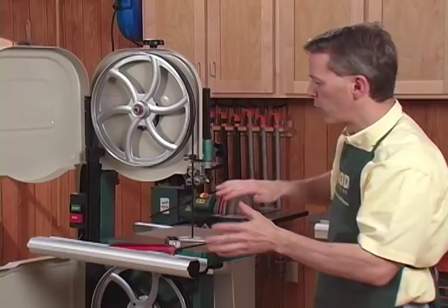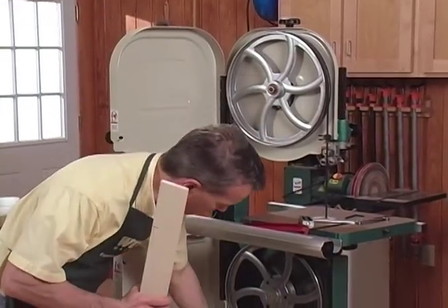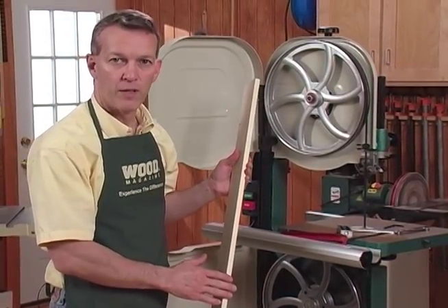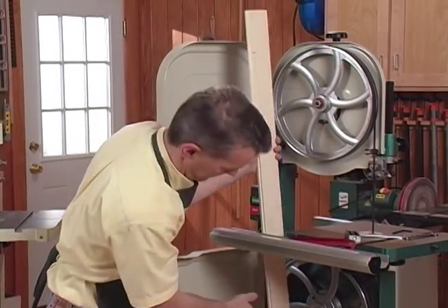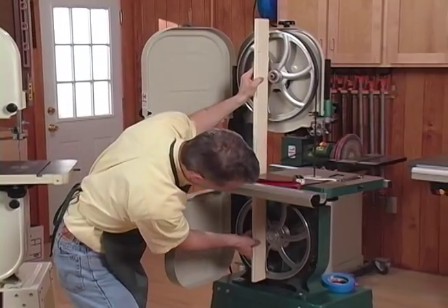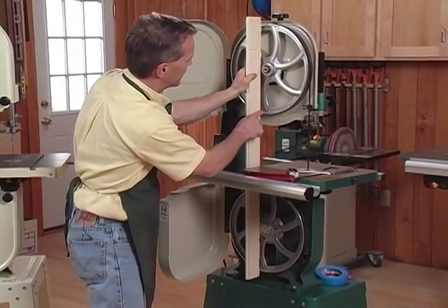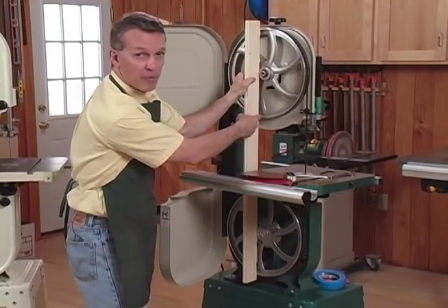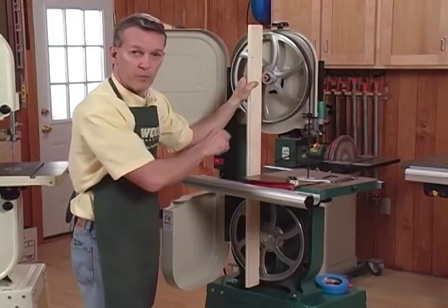The next thing to do is to check that the wheels are coplanar — meaning you want all four surfaces of these wheels to be in a straight line. There's a simple way to check that: just take any piece of scrap with a straight jointed edge, or you can use a metal rule or a four-foot level if it'll fit. Put that alongside the wheels, get it as close to the center hubs as you can, and look for contact at four points: bottom of the bottom wheel, top of the bottom wheel, bottom of the top wheel, and top of the top wheel. Here we can see there's a gap right down here, which means the wheels aren't coplanar. The blade won't track properly if the wheels aren't coplanar, so there's a simple adjustment for that.